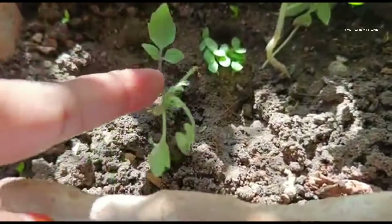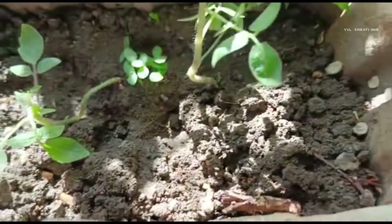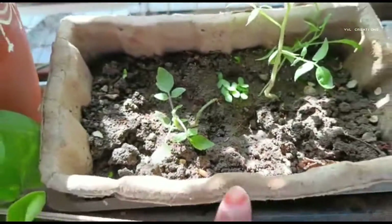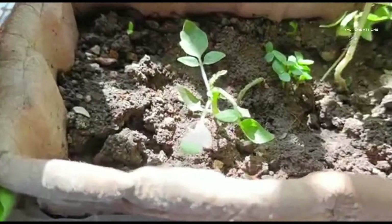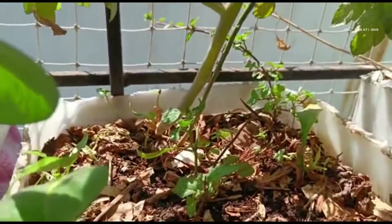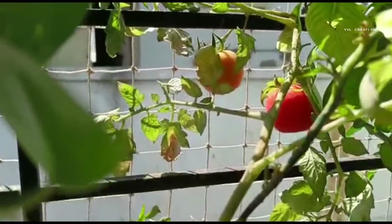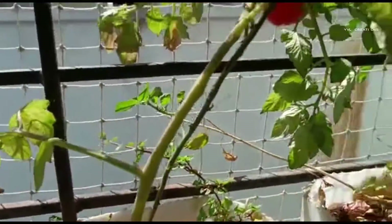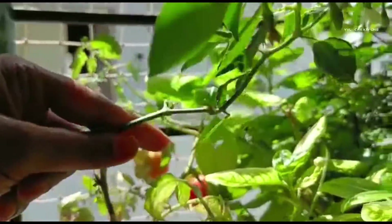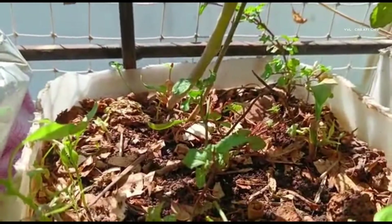If you see here, in the same box, tomatoes are also growing. I am using this box only for propagation purposes. And in another box, tomatoes are growing too. See the tomatoes. And if you see here, there is a chili plant. These all are growing from kitchen seeds.